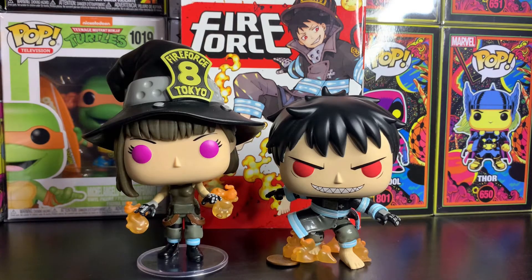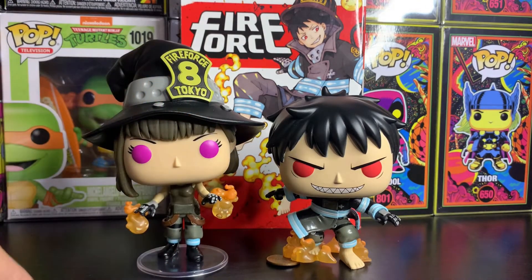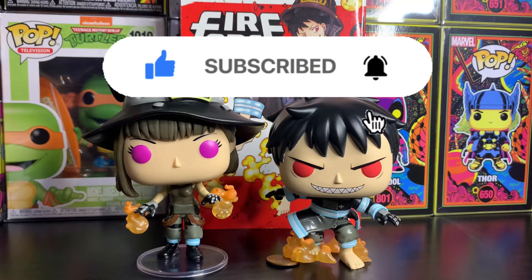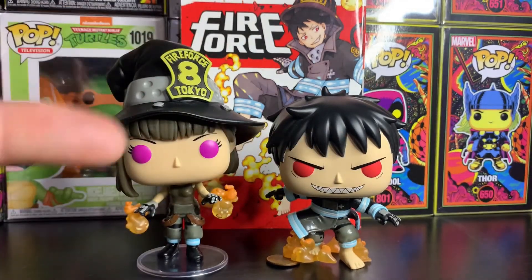Once again, don't make the mistake of dropping Shinra like I did and breaking his flame off, because he won't stand up without it. But they're really cool pops overall and I like both of them a lot. Can't wait to see what the exclusives look like in person, so I'll definitely be looking out for those. If you want these two, check your local GameStop or Hot Topic — they may have them in stock. That's pretty much all I got for you guys. Make sure you hit that like button, subscribe to the channel, and hit that notification bell so you never miss a video. It's your boy Matrix 21 — peace, talk to y'all later, bye!